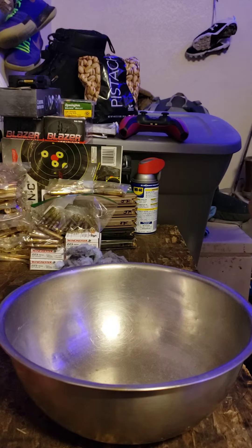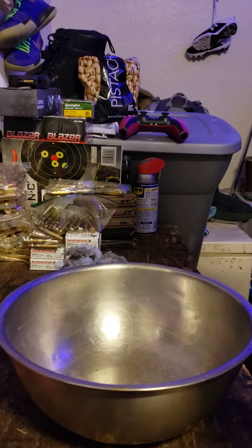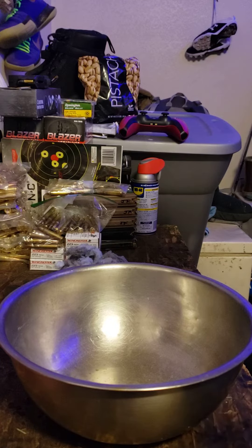One of the things I told them they can do when it came to starting a fire was the type of fire starters they can use. One thing I told them that works really good that I haven't tried out before was lint from your dryer.